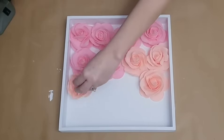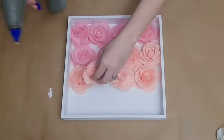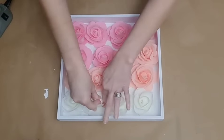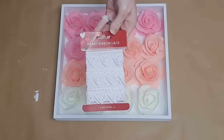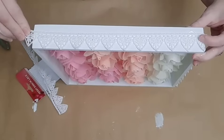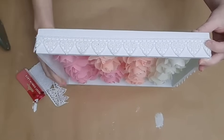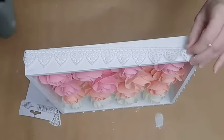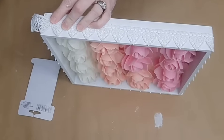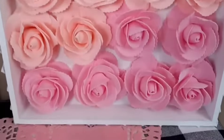Once I'm done with my first row, I start on my second. For my second row, it'll be two different colors, as I'm just using the six roses until I run out and then beginning on the next color. The top row for the cream colored ones is just the four. Then I'm going to take some beautiful lace trim from Dollar Tree and just glue it all along the sides of my frame — one thing of trim will get you all the way around. Just cut off the excess.